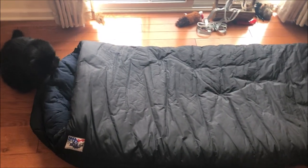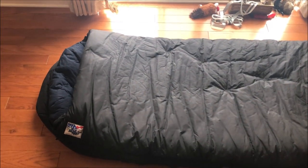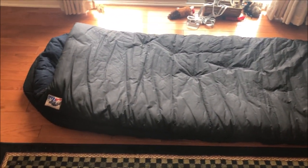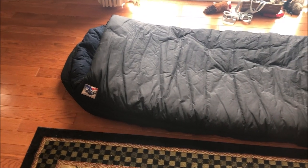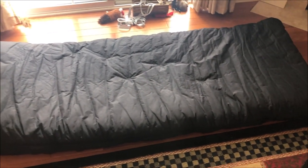It's rated to negative 60 Fahrenheit, supposedly, or negative 80 with some kind of other overbag. I've only taken it down to negative 10 Fahrenheit, but it's super warm even with that.